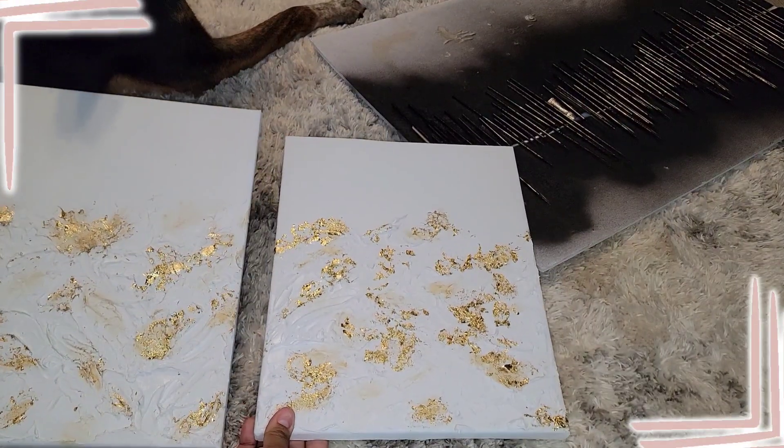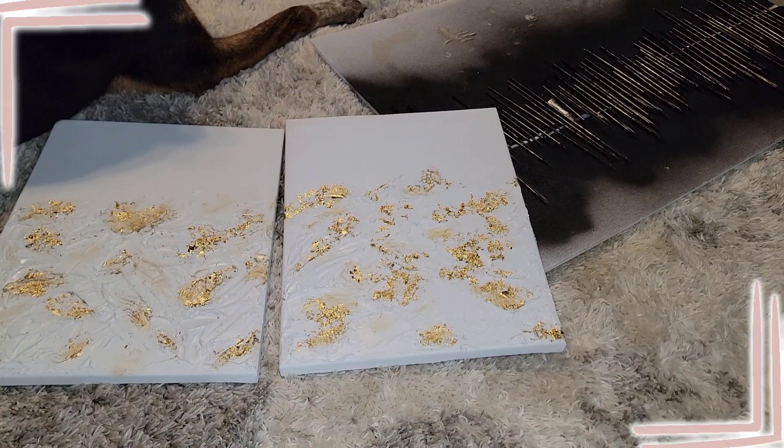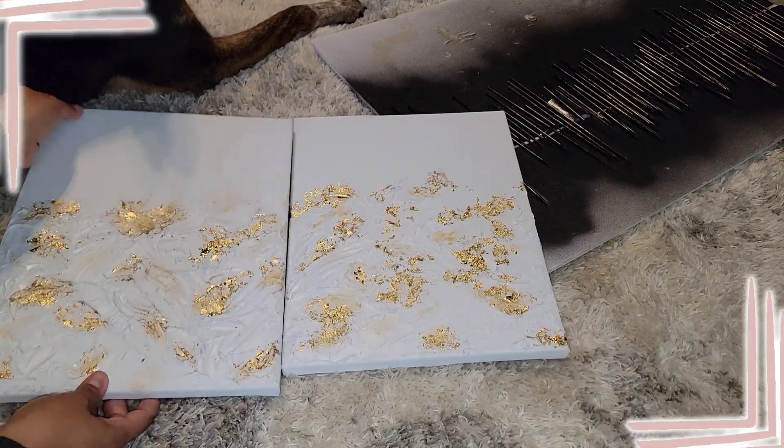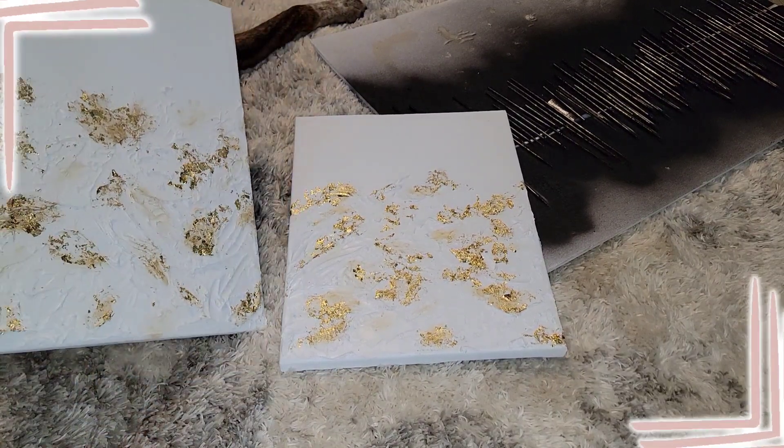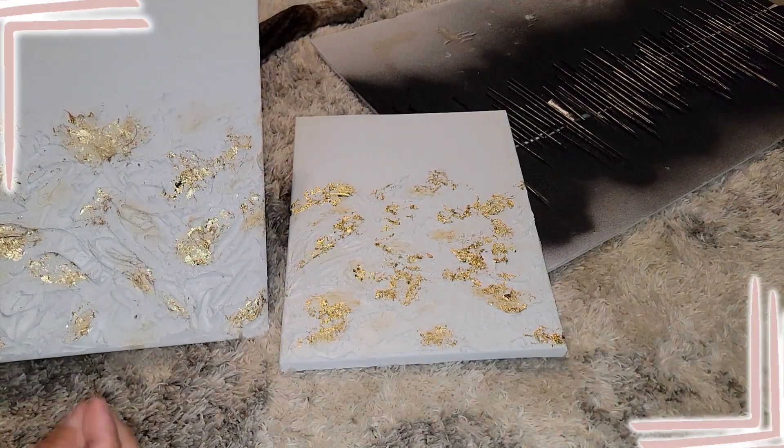Look at how beautiful — I am obsessed with how they came out. I love it!